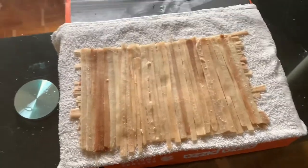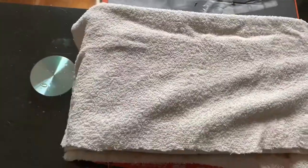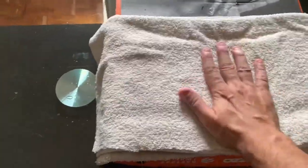The next step is to lay another cloth on top of it like that. Then we're going to take it outside and put something very heavy on it. Stay tuned — I'll show you what we're going to do outside.